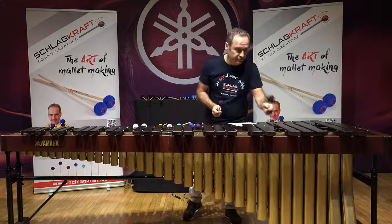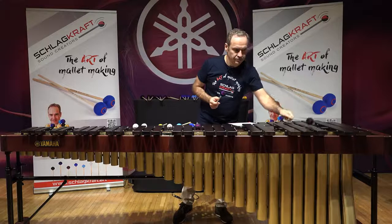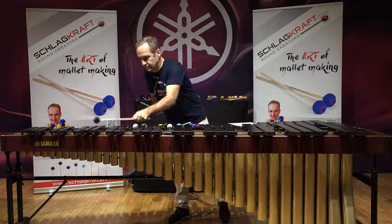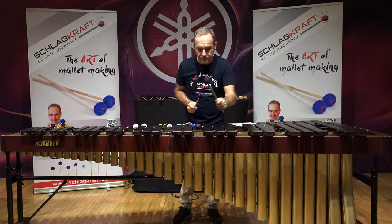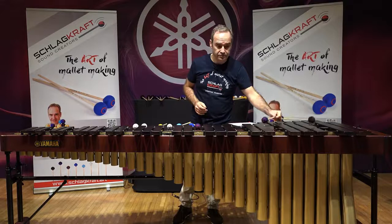Earthy black, number one. [plays] Hardly softer, different character. Deep ocean blue, number two. [plays] The difference is very, very fine nuance. [plays] Can be combined together anytime for anything.